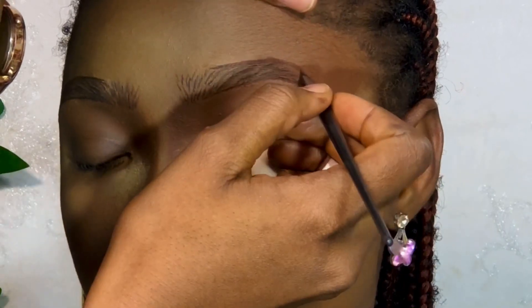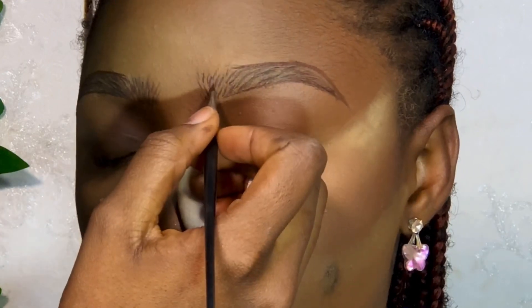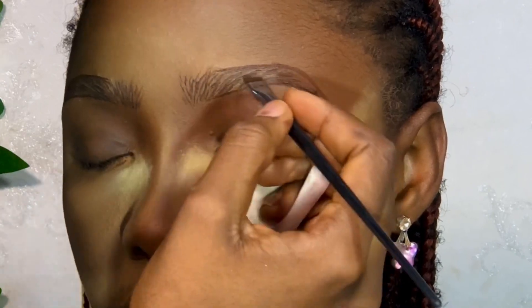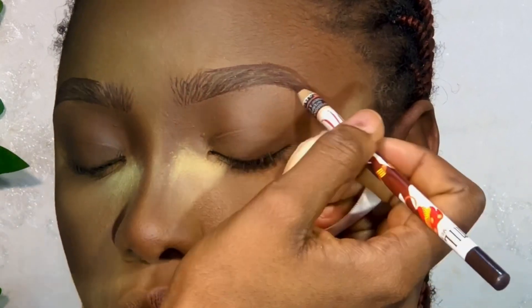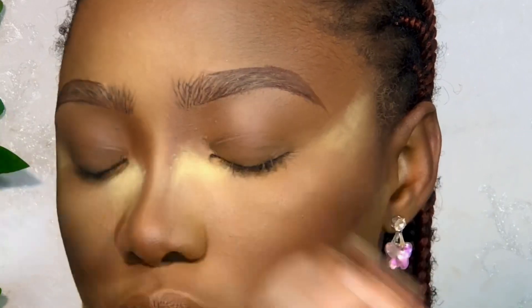What I'm doing now is just still filling it up to make sure that everything is evenly shaded and there is no part that will be looking scanty. So this is actually my first official video for the year, guys.